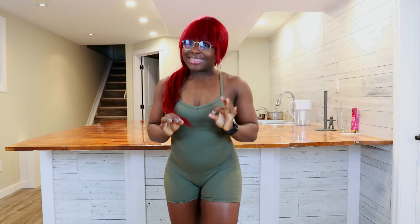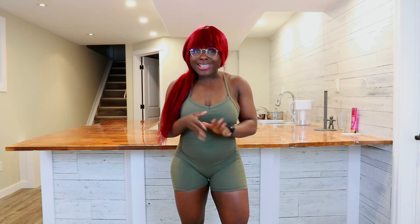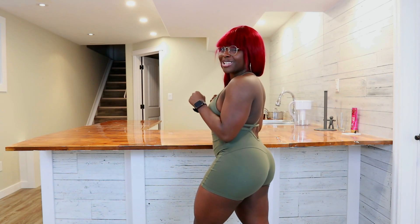Guys, I think I'm becoming an active wear bodysuit type of gal. Jaws will drop. I know, it's shocking, but with a bodysuit this cute, how can you blame me? Let's do this review.